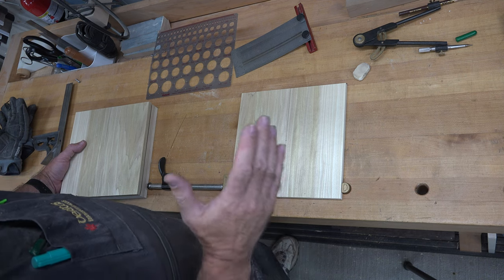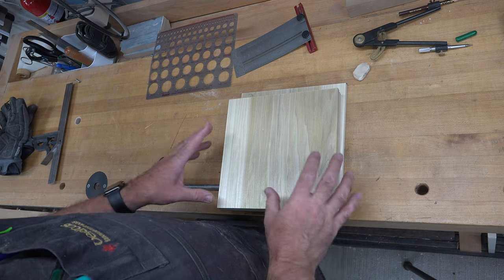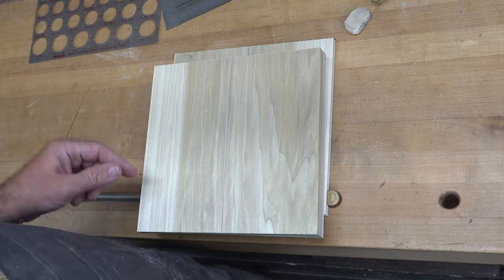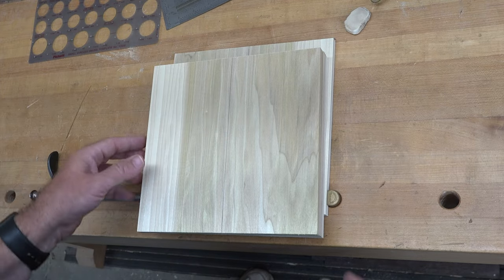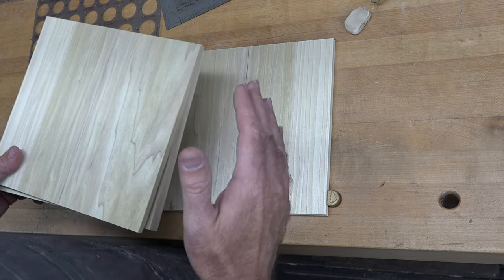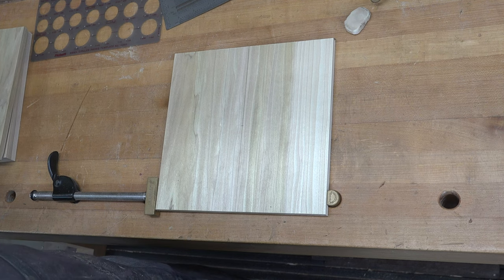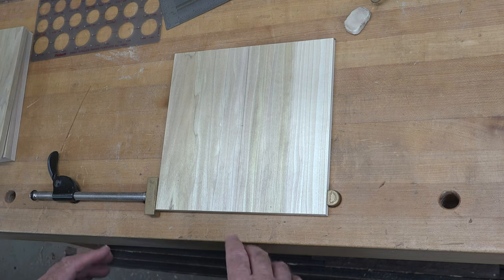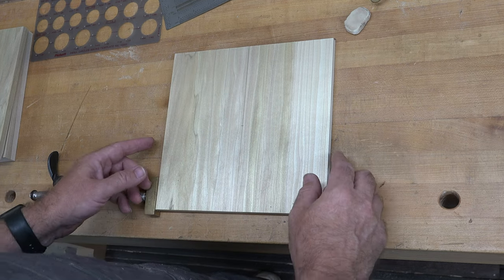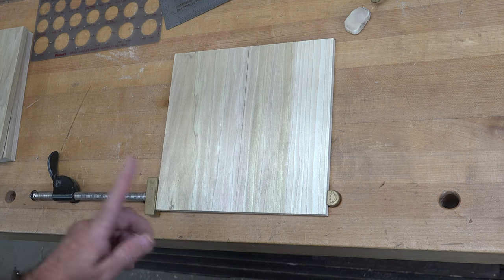While the mesh dries, we can do all of our layout. I have four pieces of poplar here, seven-sixteenths of an inch thick, cut to nine inches by nine inches. Two will be outer pieces and two will be inner pieces. On each piece I've drawn a center line and marked the center at four and a half inches.